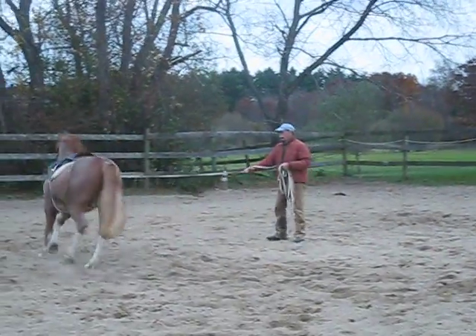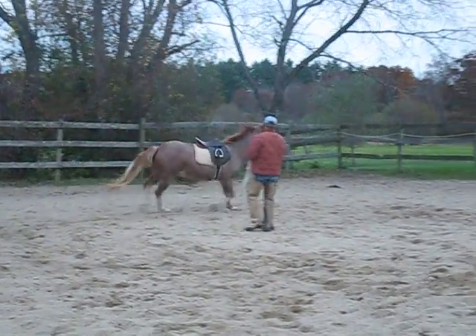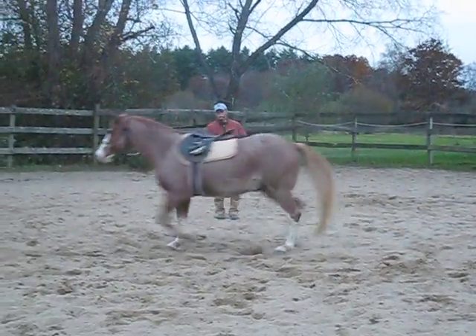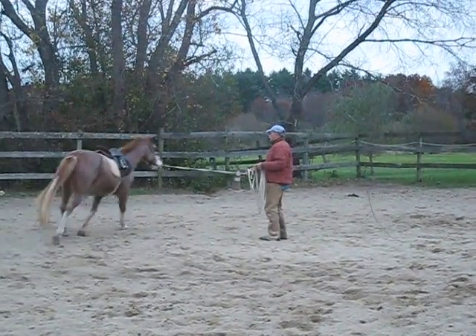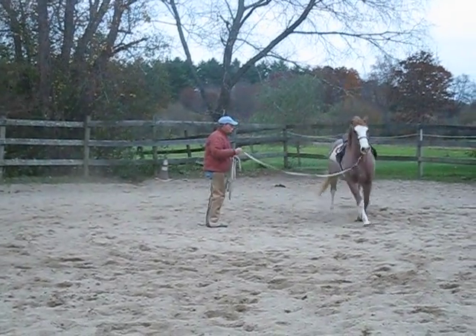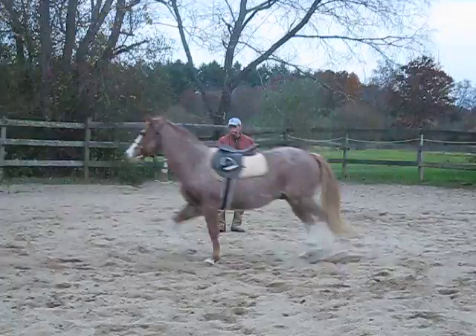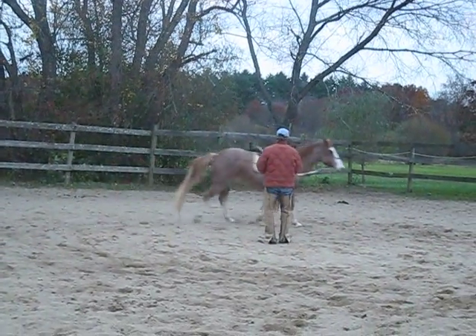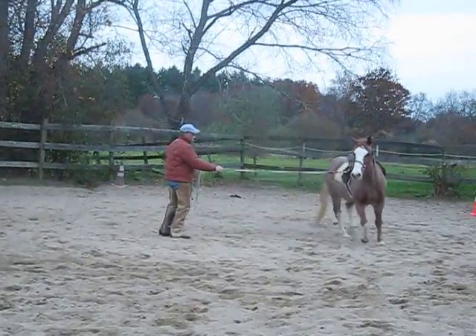Stop. It's about understanding the key — it's about moving forward on request, relaxing, being allowed to move forward, and then learning how to downward transition. Learning how to downward transition is the key.